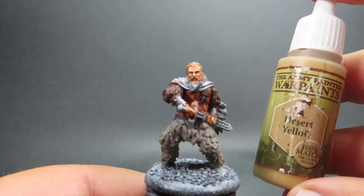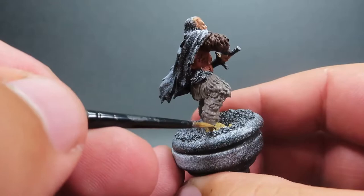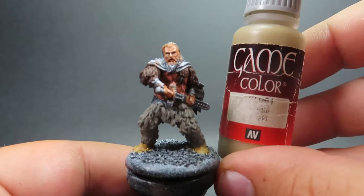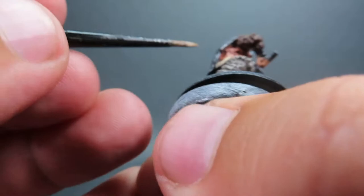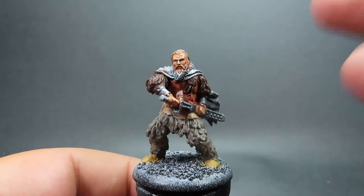Then once we have that complete, we're coming in with Desert Yellow. It's an unusual color, but I want something a little different from ordinary browns to give a bit more vibrancy. I'm using it on the boots, and washing everything will darken it down so it won't be distracting from a distance. Then coming in with Khaki for the pouch and his belt of loose leather — it'll really help punch out the color and separate the definition between the greys and browns on the model.